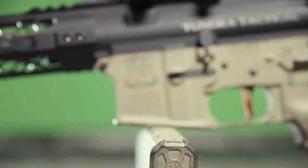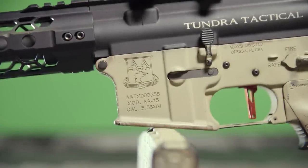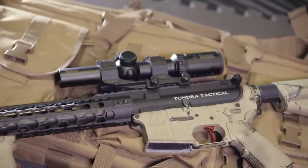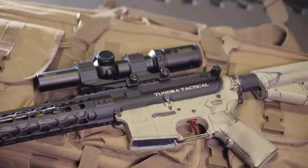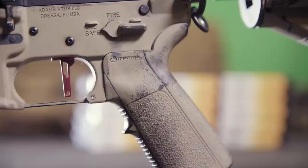Starting off and keeping things simple, we stuck with the AA-15 lower from Adams Arms that came with the gun originally. Unless you're an ounce-saving machine, we don't see too much of a difference in quality across the different AR-15 lowers out there in this price range. We had an old Magpul MOE pistol grip lying around, so keeping with the theme of simplicity, that did end up replacing the stock pistol grip on the gun.